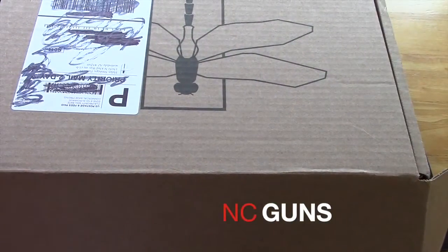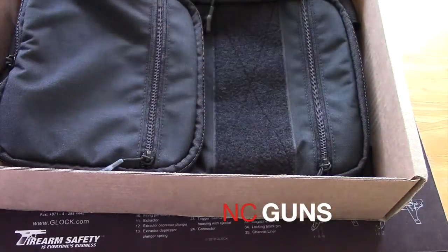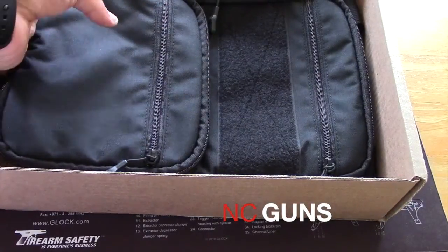This is an unboxing of the Haley Strategic Flat Pack. Mine is a black color. Here's the bag.